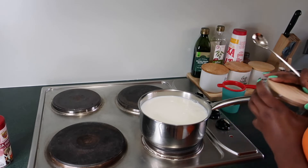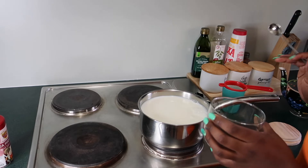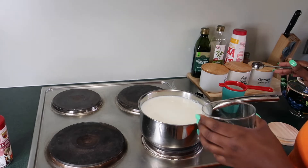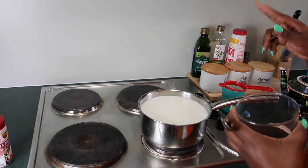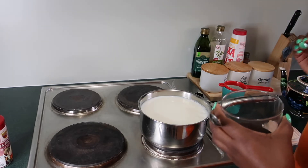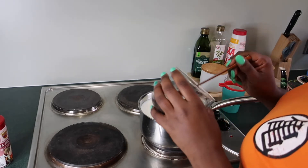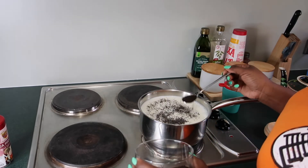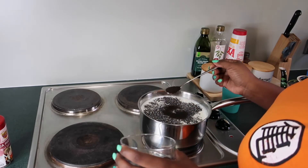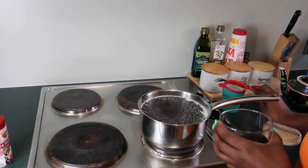I use my little spoon to scoop the tea leaves. If you're really desperate and you don't have tea leaves — sometimes when I'm running out I can't get to the shops — I just use tea bags, but I cut off the string part and drop them in. It's not as tasty though; tea really does taste better with loose tea leaves. So I just put in enough tea leaves.